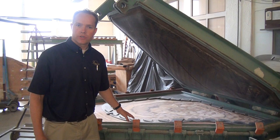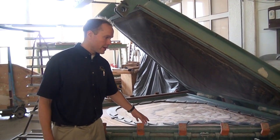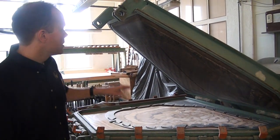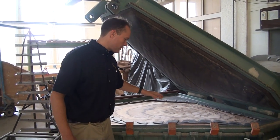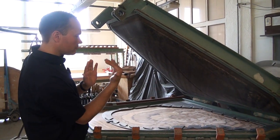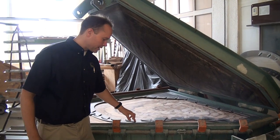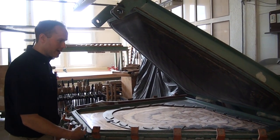Each of the soundboards are made here in the factory and they're cut to an identical shape for any given model. And then this huge press here is what they use to glue. Once they have this jig in place and all of the ribs put in place exactly according to this jig, this is brought down and clamped in there.